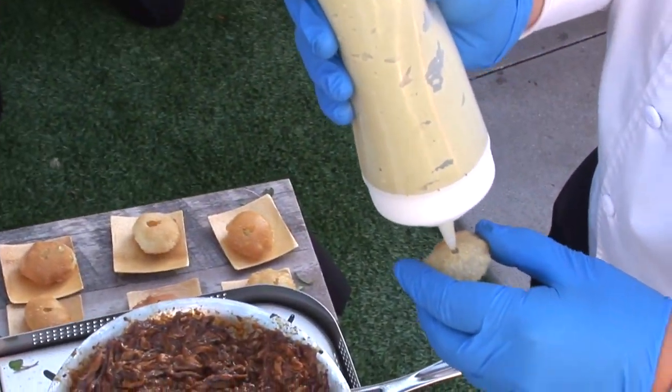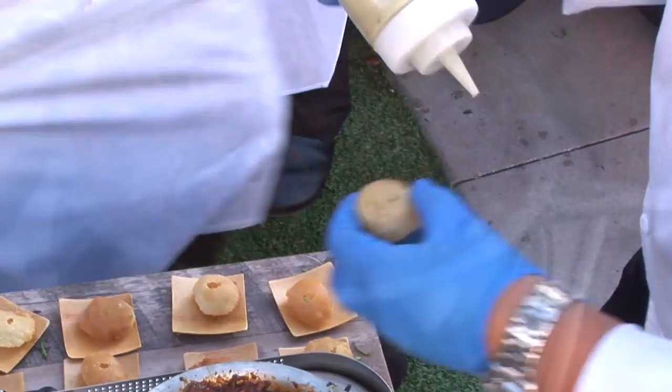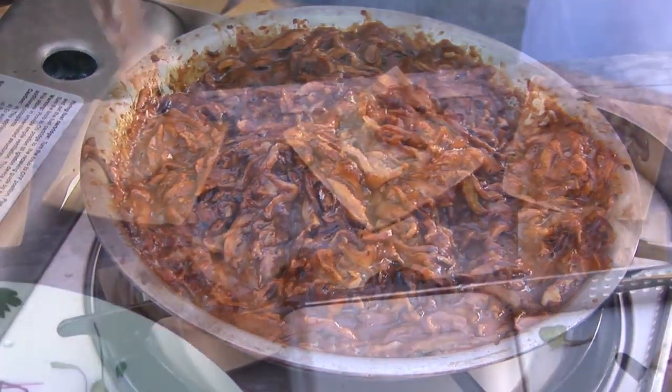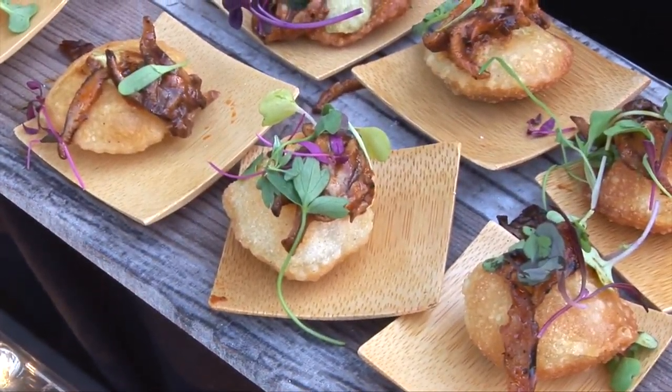One of them is an infladita. That infladita gets its name from being an inflated item. We made a little masa cracker, and inside that masa cracker we put a green mole — we piped that into the center of it. Then we took shiitake mushrooms and did them barbacoa style, getting those great flavors you might expect from a meat preparation, making this one little bite hors d'oeuvre that we're calling an infladita.